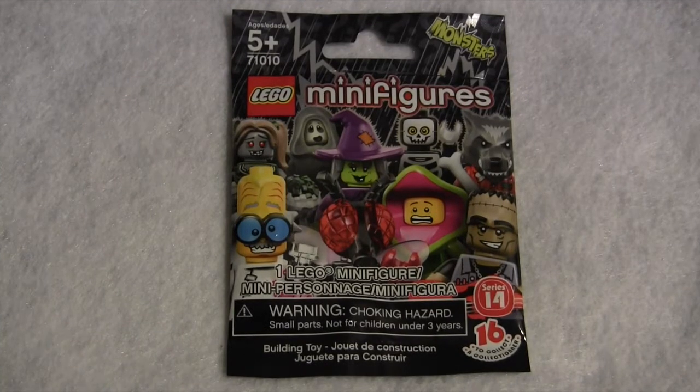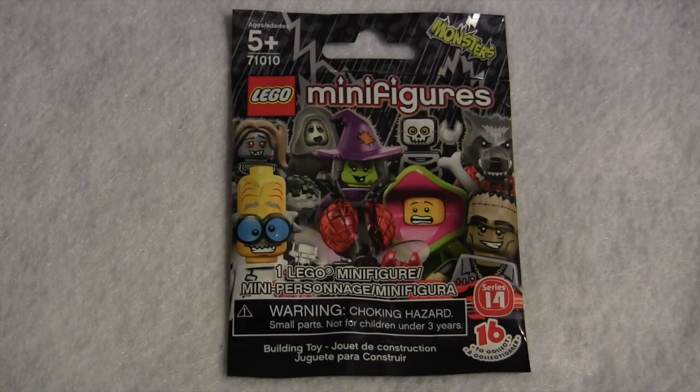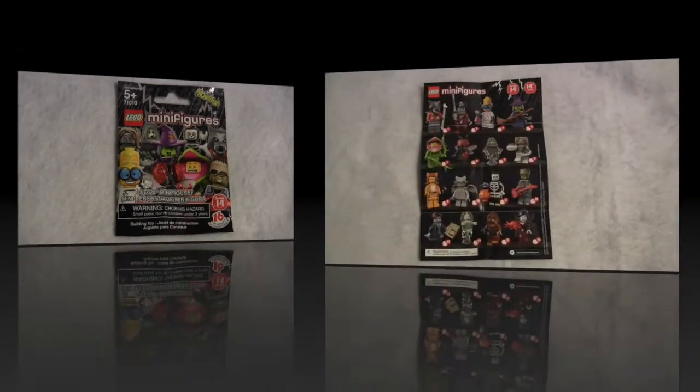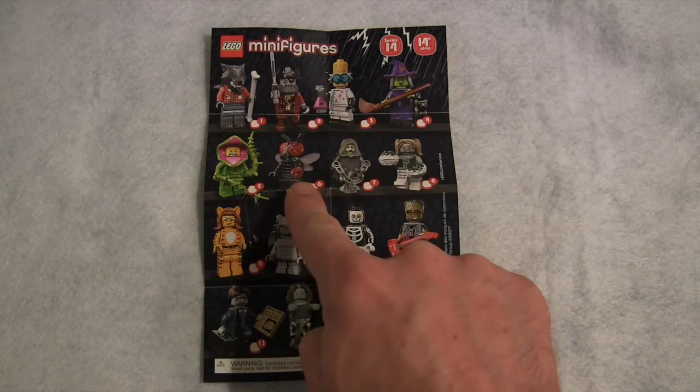Hello, this is BuilderDominick, and welcome to another LEGO review of the Series 14 minifigures, Monsters. Today we'll be looking at minifigure number 6, Flymonster.